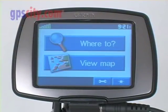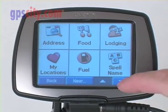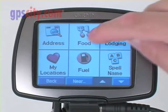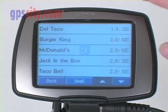Let's take a look at how easy it is to route using the Street Pilot 300 series. First, simply select 'Where To,' and I can scroll down — there are a number of different choices. In this case, let's quickly find a food choice. Let's choose fast food.